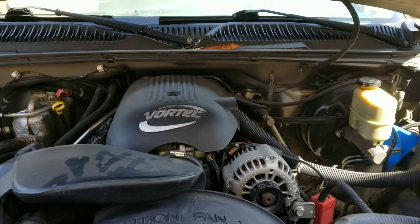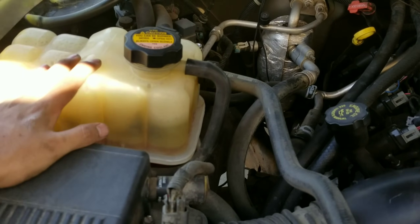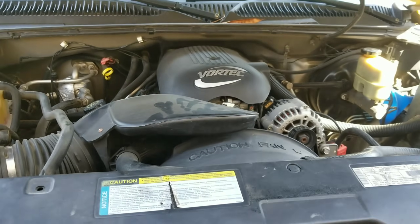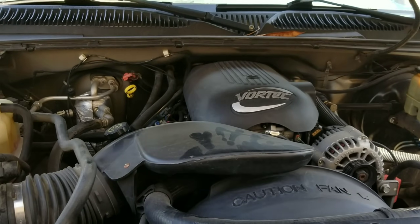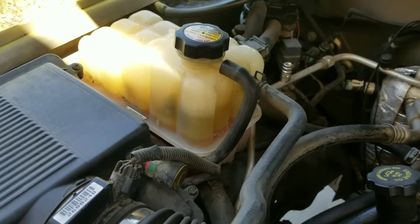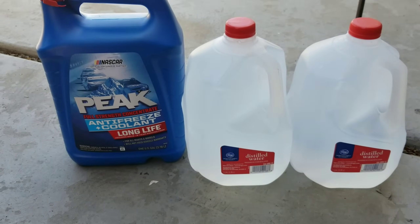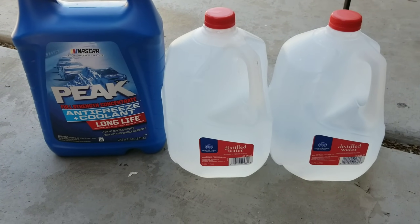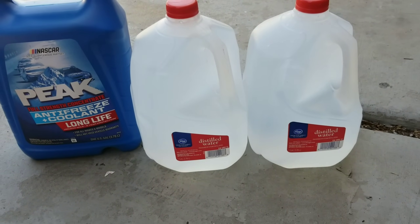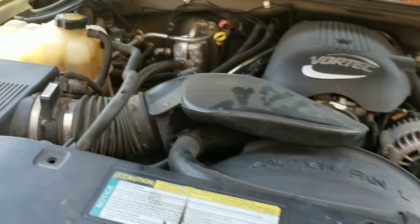Welcome back to another video. Today I'm going to show you how to flush out a cooling system on a Chevy Silverado. This vehicle is having a hard time staying cool and it has the red fluid, so I'm going to convert it to this green one using Peak antifreeze that's concentrated, mixed with some distilled water.